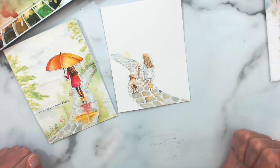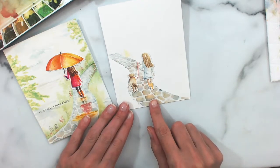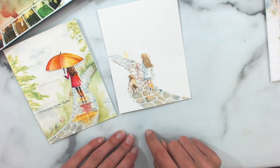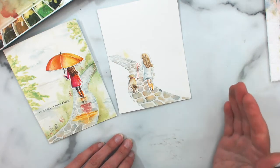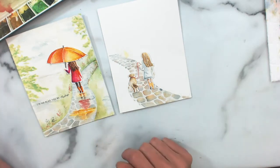Hey, welcome back again to the extended hand-in-hand watercolor week. We are going through some different background ideas. Yesterday I did a video showing you how to add some watercolor look to the pathway stencil, and so we started out our card with that. Today we're going to move on and add some more background details.